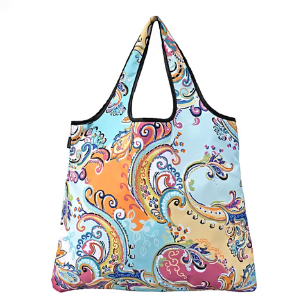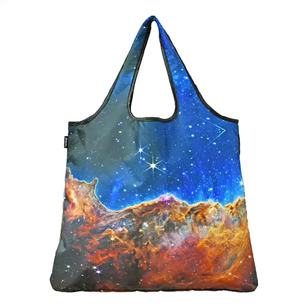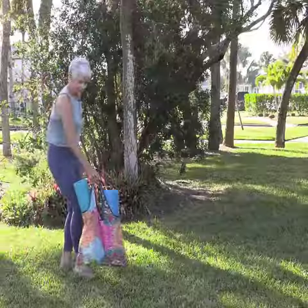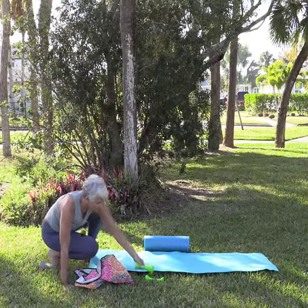Number three is the quality of the print and the playful design. We have hundreds of options to choose from. Number four, the straps are designed ergonomically with a binding finish so that you can carry it on your shoulders comfortably.